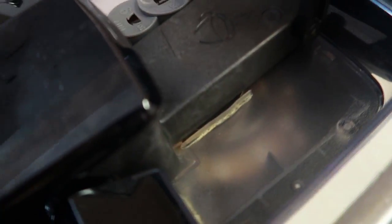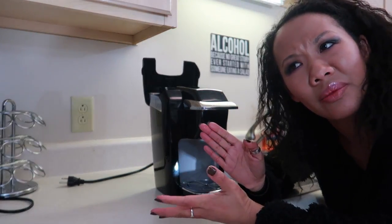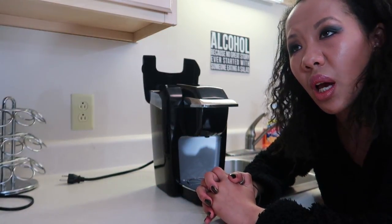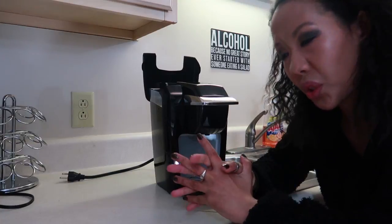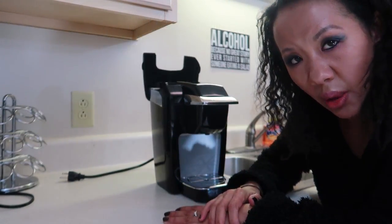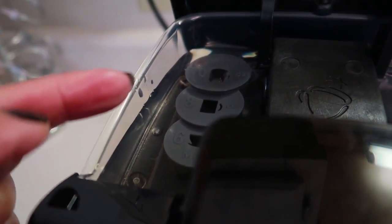This is what it looks like inside. I used distilled water. Now we're going to start the descaling process. Keurig sells descaling solution at Walmart, but the DIY recipe you can use is white vinegar and distilled water. I'm going to do what the professionals do — mix four and a half ounces of vinegar, pour it into the machine, then fill up to the 10-ounce line with distilled water.